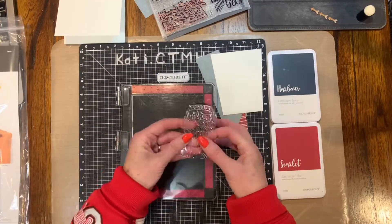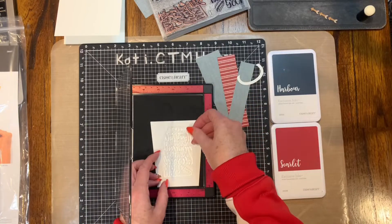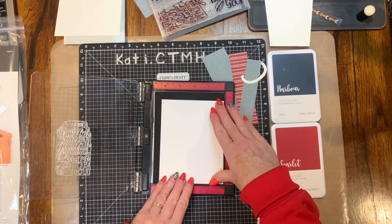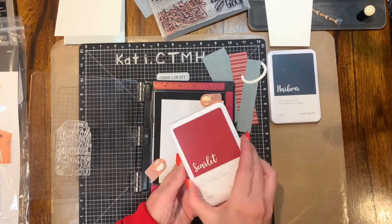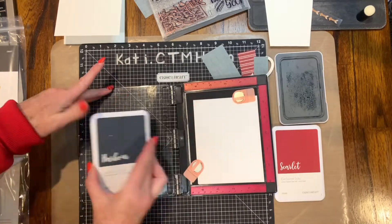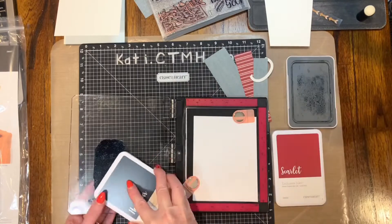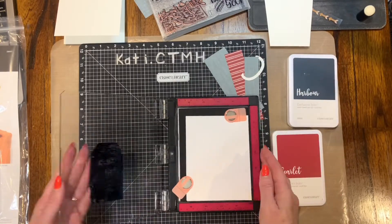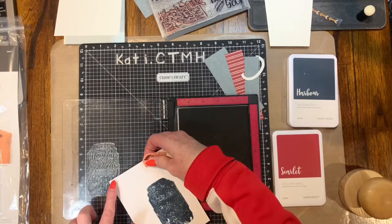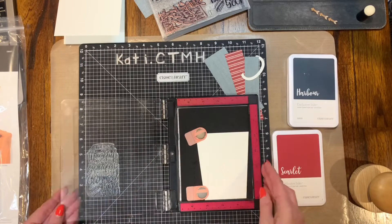I am using the back of the stamp to start with, and I'm using the stamp that says 'very thankful, incredibly grateful, unbelievably blessed mainly for you.' I'm using the back of it first before I even season the main part of the stamp, and I'm inking it up with my sapphire ink. If I did this over, I might use something lighter than sapphire, and I'm stamping that off on scrap paper.